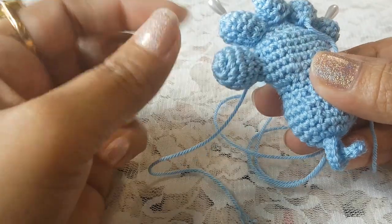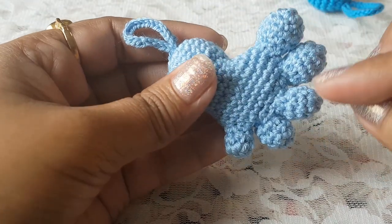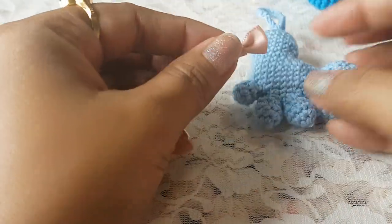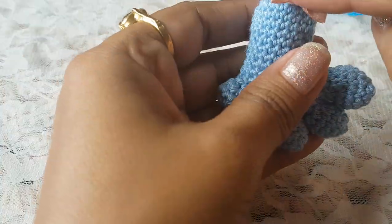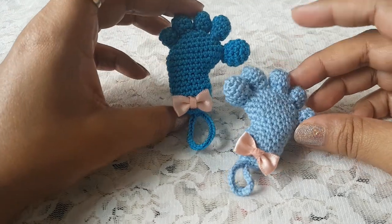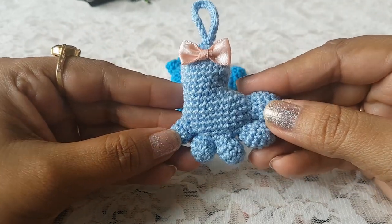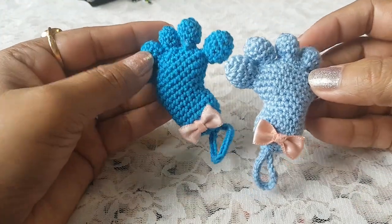I have stitched the first toe. Like this we are going to stitch the remaining four toes. I have now stitched all five toes. I have this decorative small bow so I am going to stick it at the top to decorate. This is done! I hope you have learned from this video. If you have any questions please let me know in the comment section. You can also connect with me through my Instagram and Facebook page — I will give you the link in the description box. See you in my next video, till then bye bye, take care.